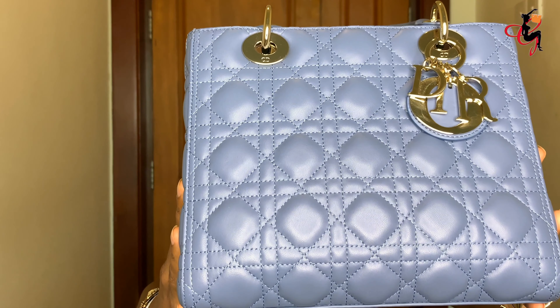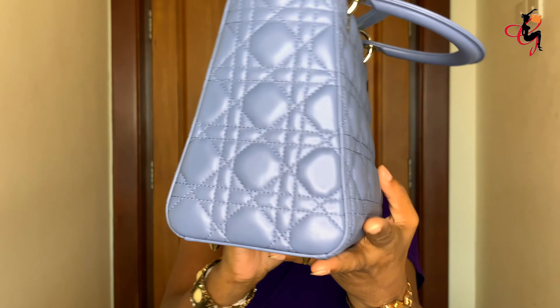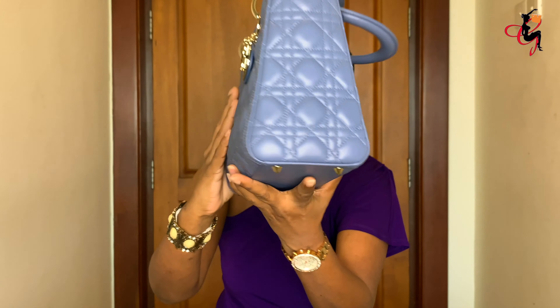This pattern is called the Cannage pattern, inspired by the chairs that Christian Dior used for their runway fashion shows. I'll insert a picture so you can see the similarity between the chair pattern and the Cannage pattern on the Lady Dior. The bag is made by hand and takes about eight hours to complete one whole bag.